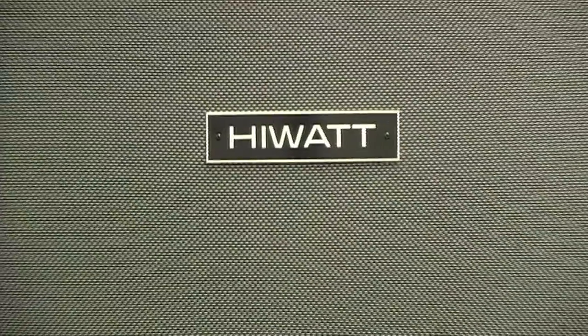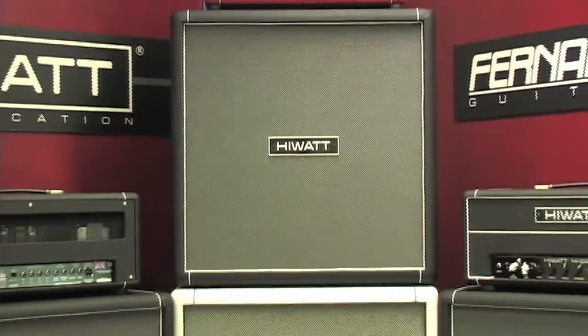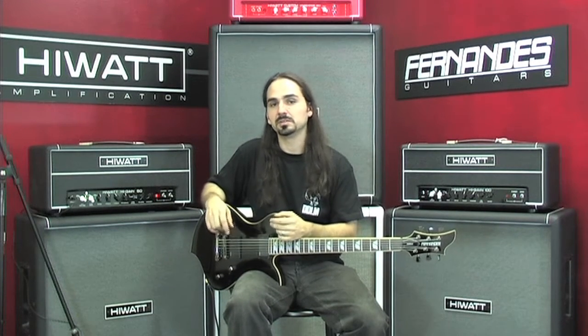This is the brand new high-watt, high-gain series of amps. Basically, it's everything a rock guitar player needs today, combining the classic high-watt sound with totally contemporary rock tones. They're available in a 50-watt version.